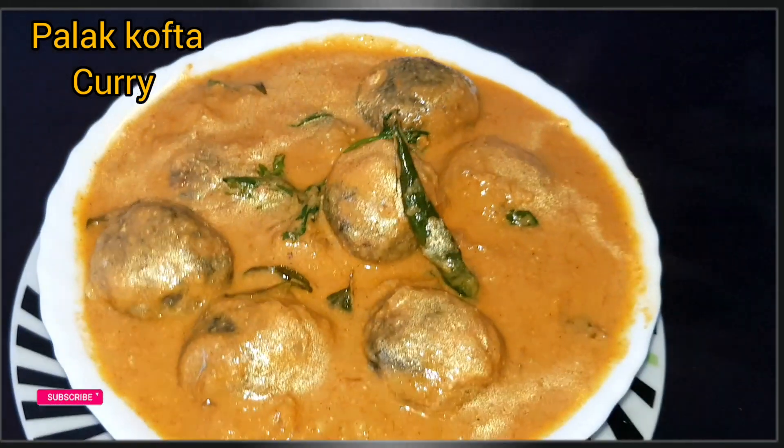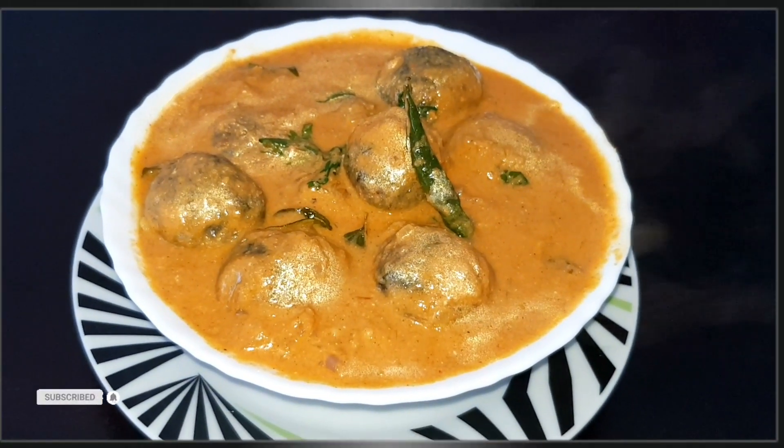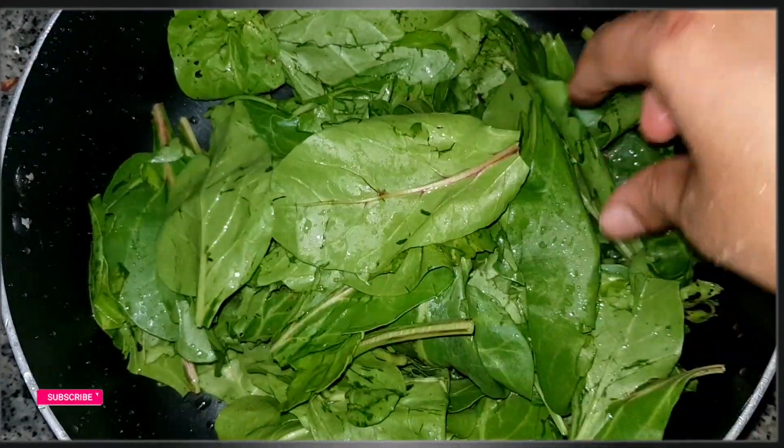I'll try this tasty pork chop. I'll wash the pork chop.